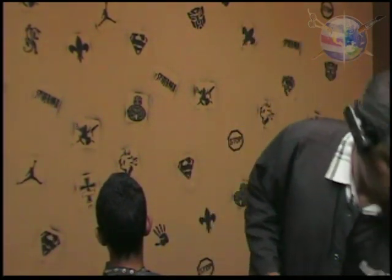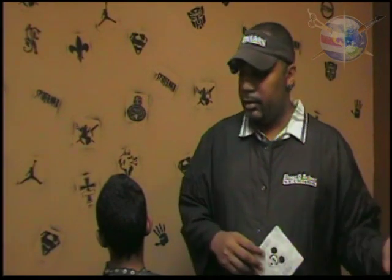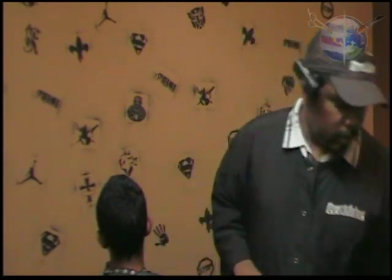This is one of the stencils here. This is actually the one we're going to be doing today — the Mickey Mouse. When you have tons of people lined up waiting for a haircut, these are what you need to speed up that process but still maintain a superb quality of product that you're sending out the door.